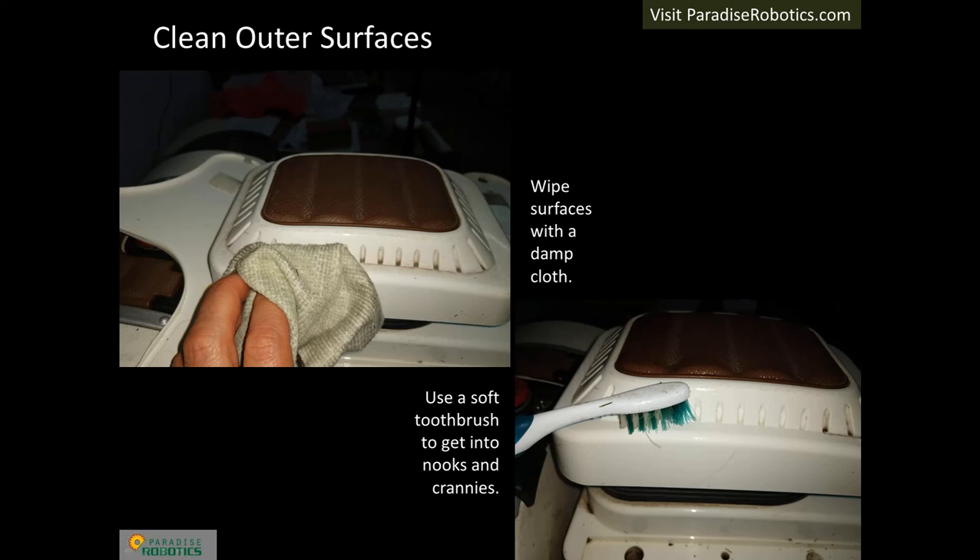Clean outer surfaces with a damp but not dripping cloth. Use a soft toothbrush to get into tight spaces. If you decide to use a cleaning agent, choose something mild such as well-diluted Dawn dish soap.